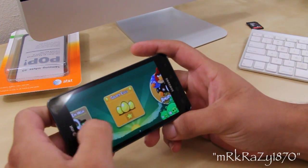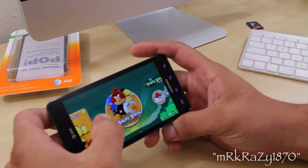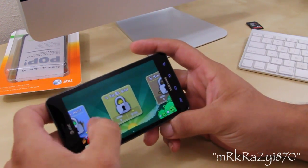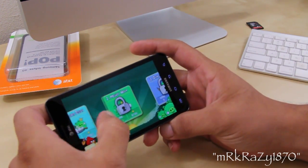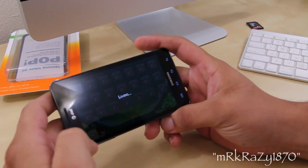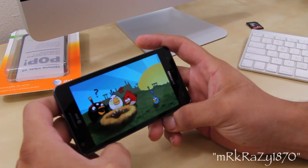Now another cool thing is that if you unlock the golden egg level of the game, and once the special level is completed, you might have a chance to win some of Samsung's prizes. Also, the resolution of the screen is 480 by 800, which I really got to admit it really does look beautiful.